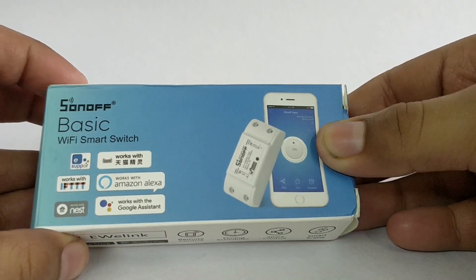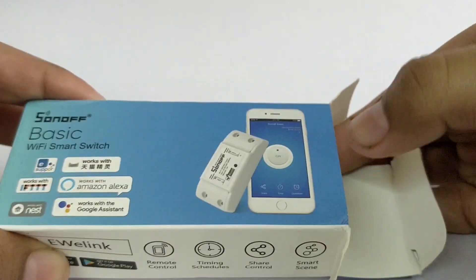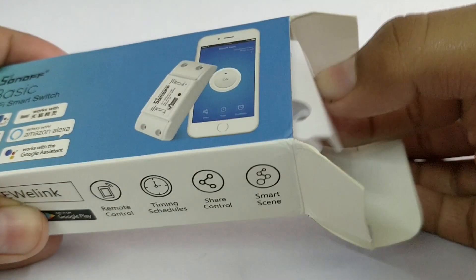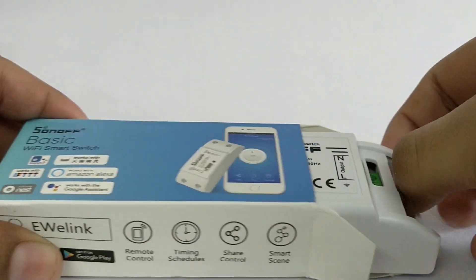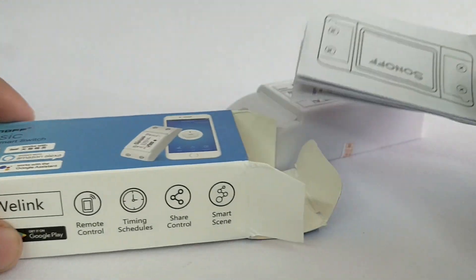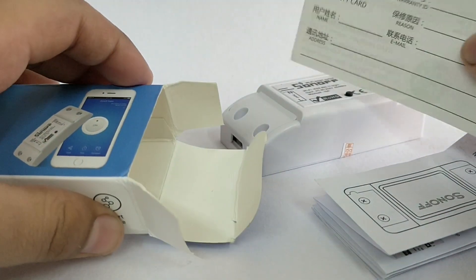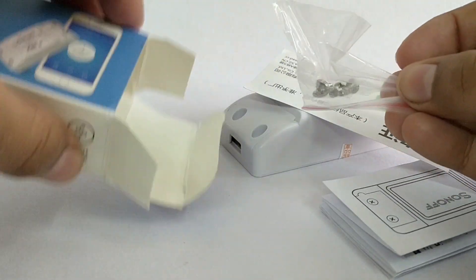Let us open this box. Inside you have the smart switch, a user manual, the warranty card, and a set of screws.